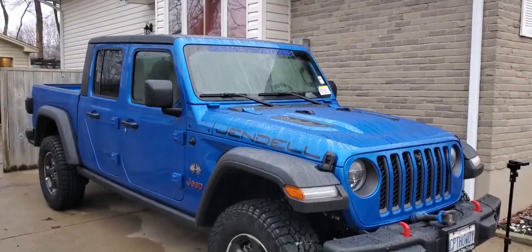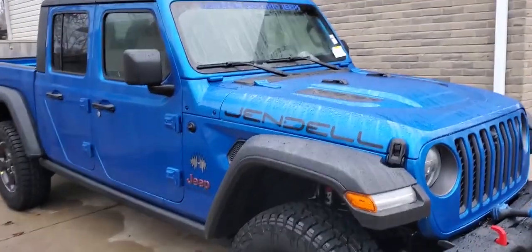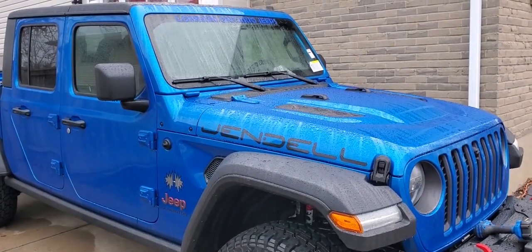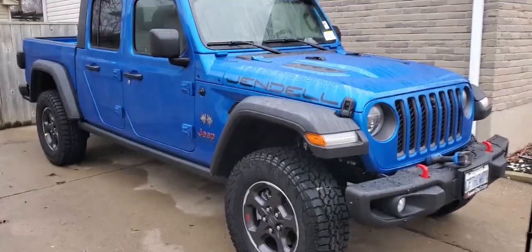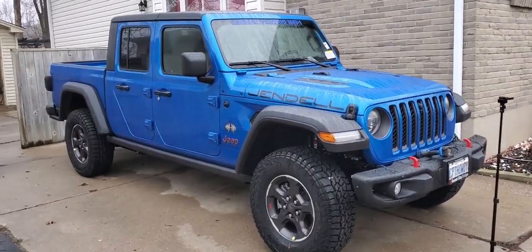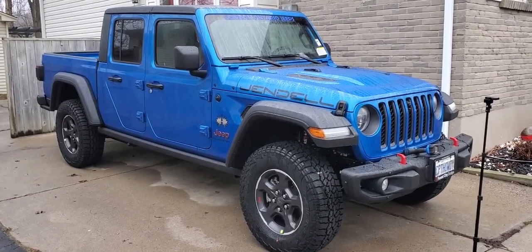Welcome to Jendel Overland. What is Jendel Overland, you say? This is going to be good — my 2022 Rubicon Gladiator, its name is Jendel. I'm not getting rid of JL Johnny's Jeep Life because I've got a 2022 JL coming, so that will be continuing on this channel. You'll know what you're going to be watching by the title.